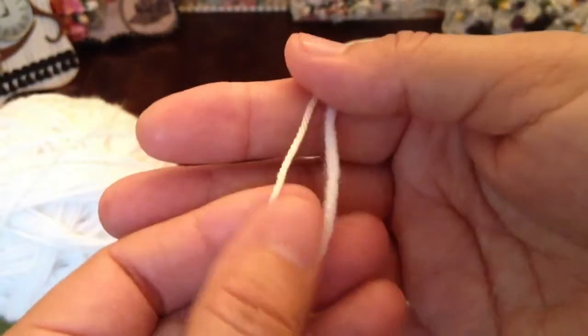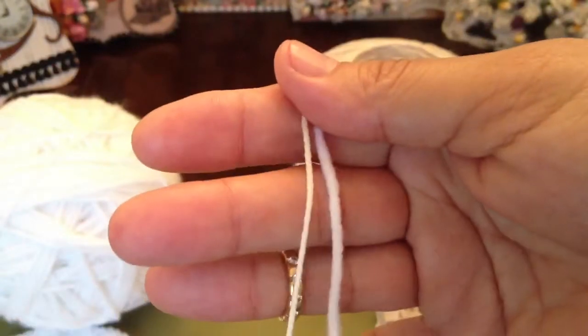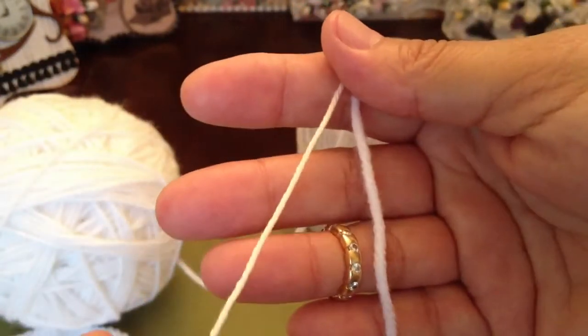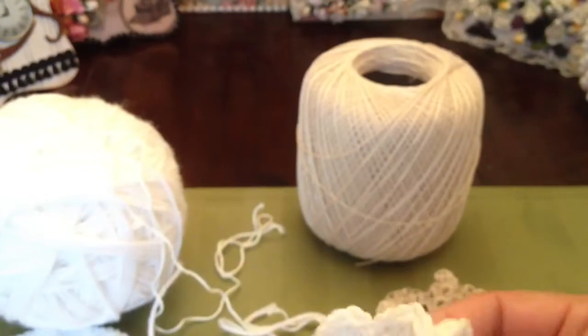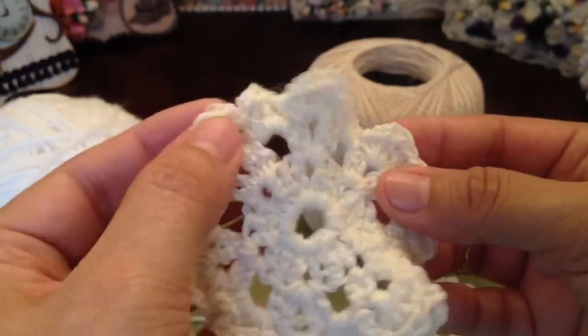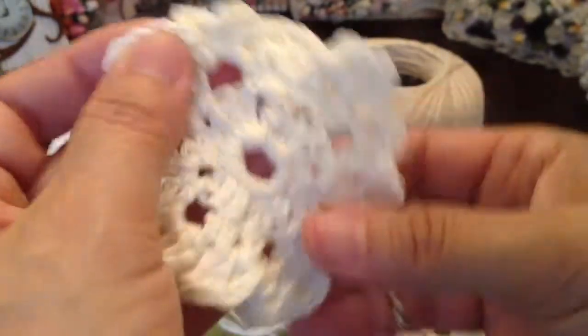See how much thinner this one is? That was the perfect size — really easy to work with and it turned out well. Let me show you the piece for that one. And that's this one here.